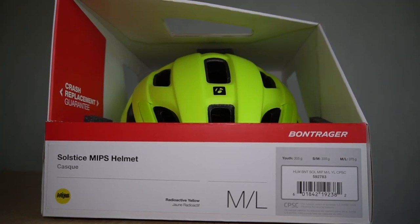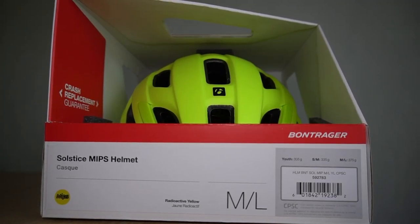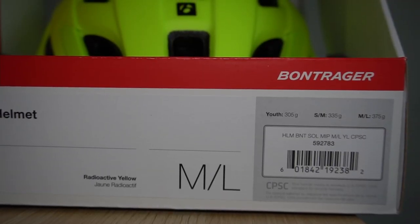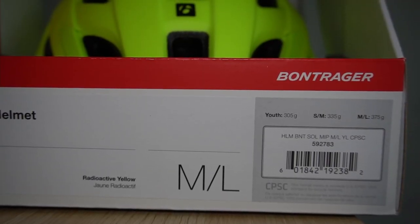In this video, let's take a look at the Bontrager Solstice MIPS helmet. I purchased the medium-large size because there is no medium — it's just small, medium, or medium-large.